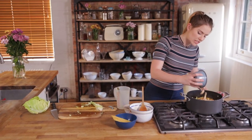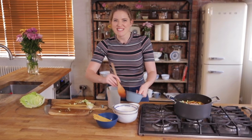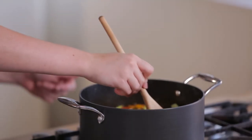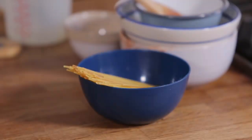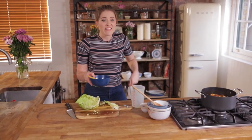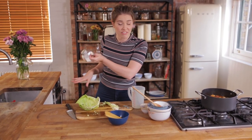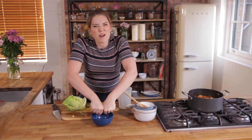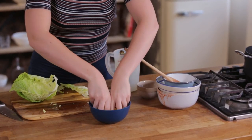I'm gonna add a whole tin because I'm feeling wholesome — feeling like my insides need a little bit of TLC. And then what is minestrone without pasta? I've got 100 grams just from the cupboard. This can be any pasta of your choosing, or basically whatever you have left. And I'm just gonna crush that up into little pieces.